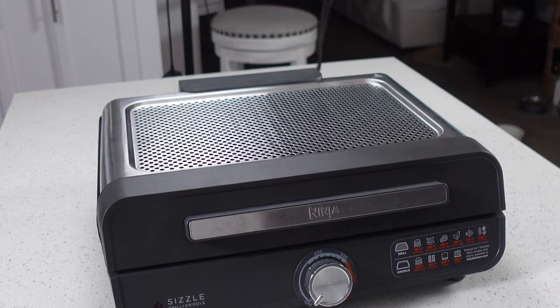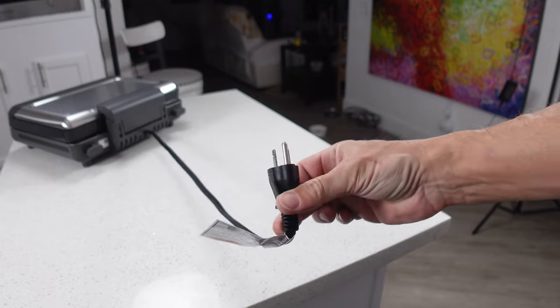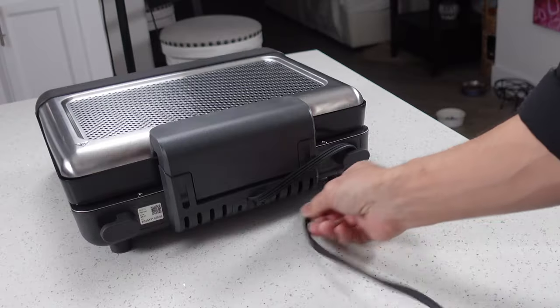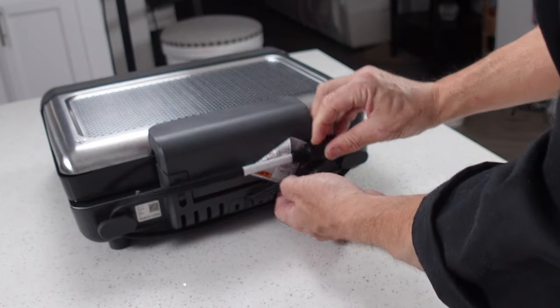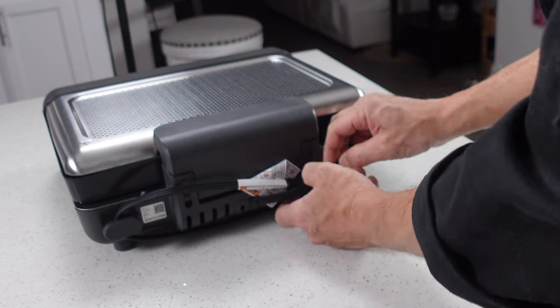One other quick critique: the power cord really needs to be longer. It's not bad if you're cooking on your countertop, but if you're cooking on an island or somewhere further from an outlet, you could be stretching that cable a bit further than you'd like.